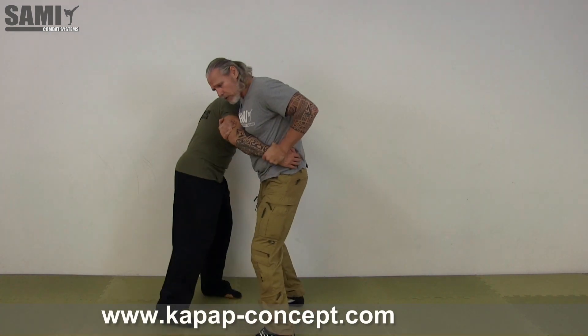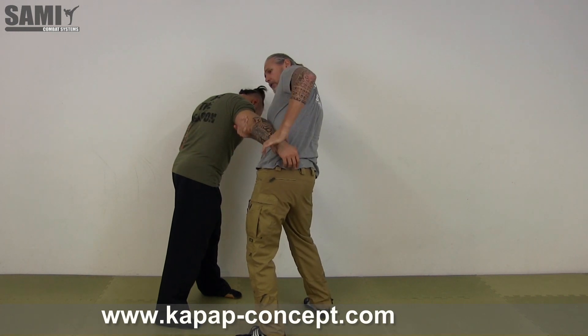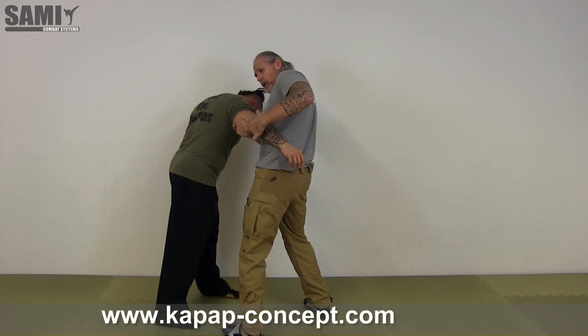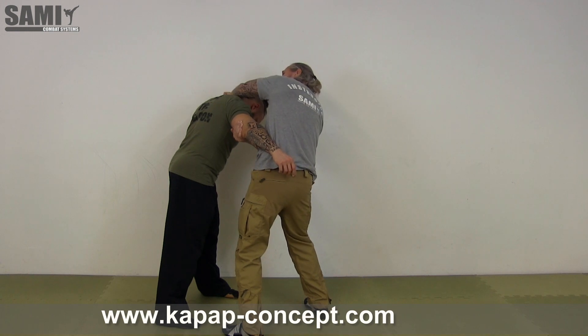I feel the control on this side, then I switch again to the other side — check here, control. Here is free from my partner when I want. I have more control here on the arm, and then I take that, so I can punch him in the leg when I want.